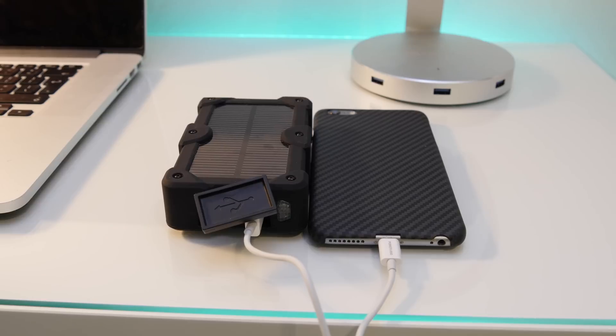Overall, this battery pack is very thick, but I think it's pretty good and I'd still pick it over other battery packs, considering it has two USB ports as well as the solar panel built in, giving you a little bit of extra functionality.